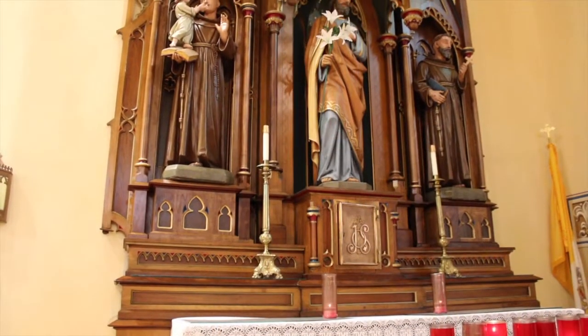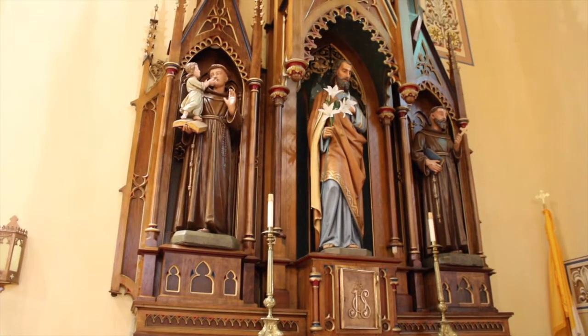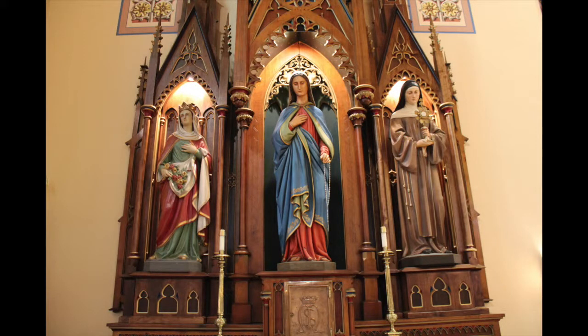In the 1980s things were simplified on the main altar. The two statues on either side of Joseph and the two statues on either side of Mary were removed because they were felt to be a distraction.